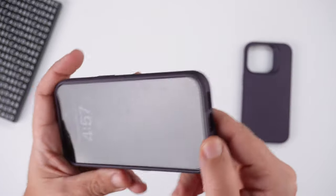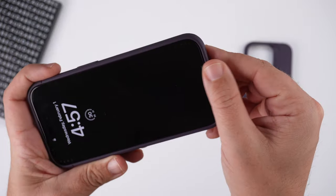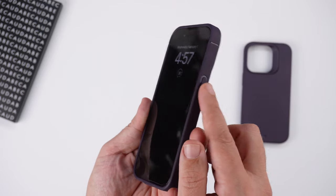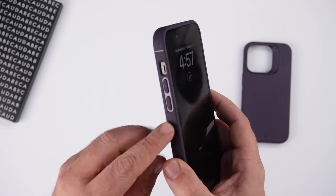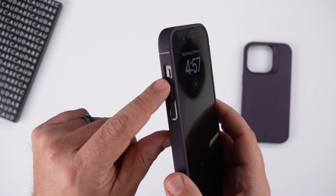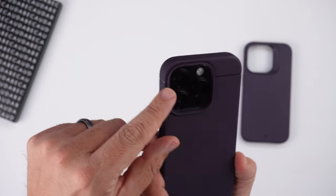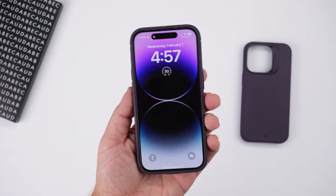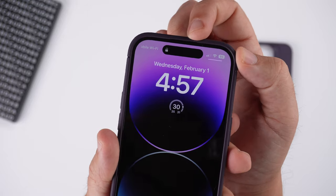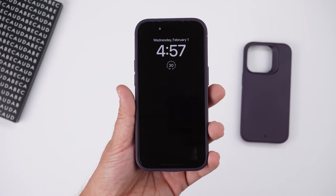No grippy side pattern on the Sheath, but the whole entire case is covered in grippy material so you still get a nice grip. Looking at the bottom you can see the cutouts. Both cases have a slightly flattened bottom which helps when placing the phone face down. Raised power button, raised volume up and down buttons with a high gloss accent around them, a cutout for the alert slider, and a very subtle stealthy speaker cutout up top.